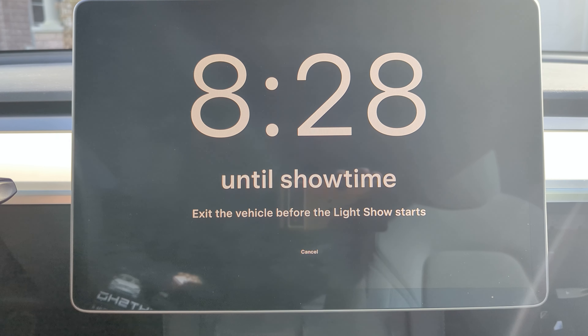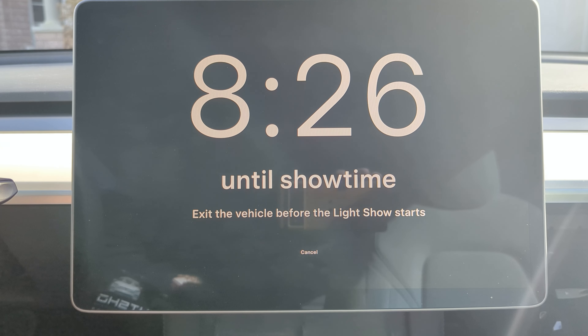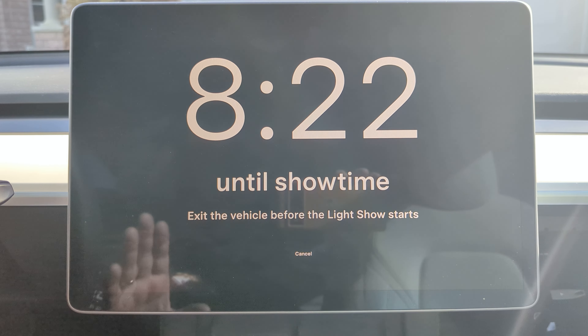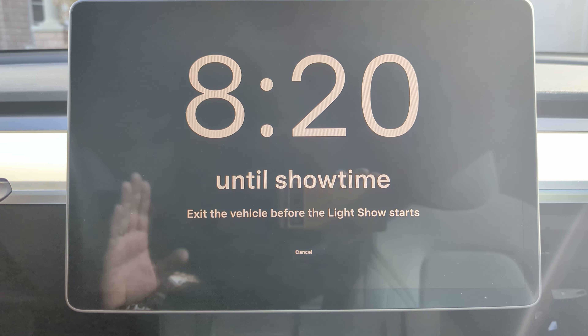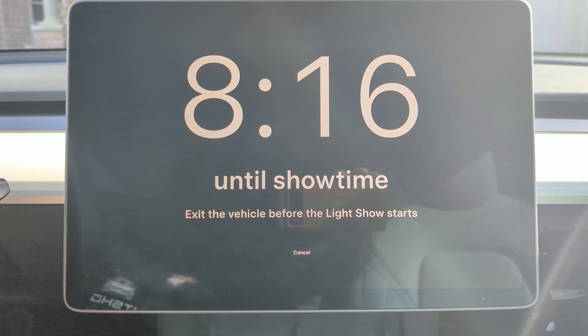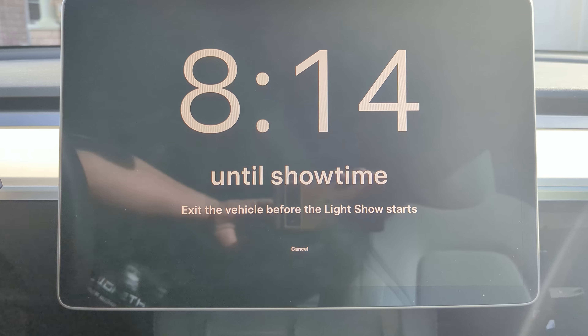We'll need to then exit the car at this point. Please don't stay in the car, because it is very loud in here. But otherwise, once you've exited the vehicle, do not return, do not open up any of the doors, and then go and join everybody else so that you can enjoy the show. We'll see you later. Bye!